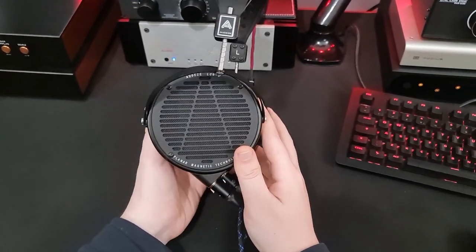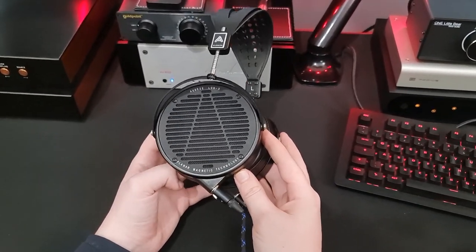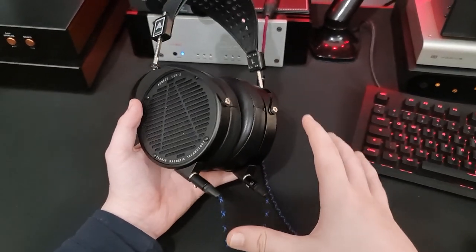These are some pretty interesting headphones - the Audeze LCDX. These were sent in to me by a friend, thank you very much Koji. For every reason I have to love these and why other people might love them, I have another reason as to why some people are going to hate these. I've got pretty mixed thoughts.